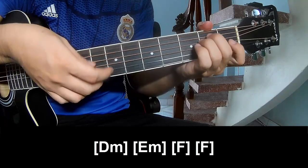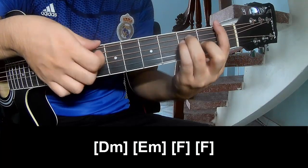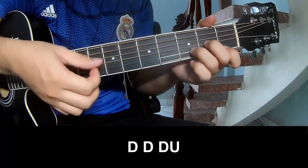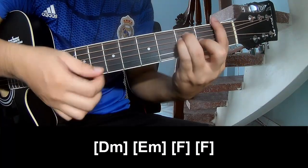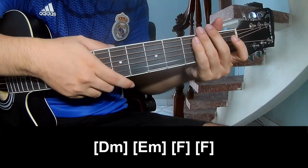DM, DM, F, and F — and out. To play: down, down, down, up — and play long. DM, DM, F, and F. And to hit this strumming the same way for tread.